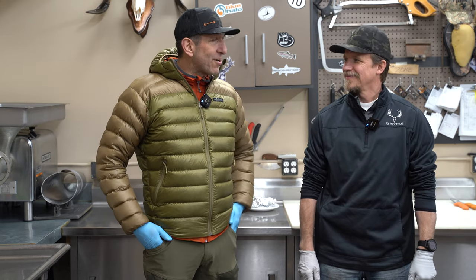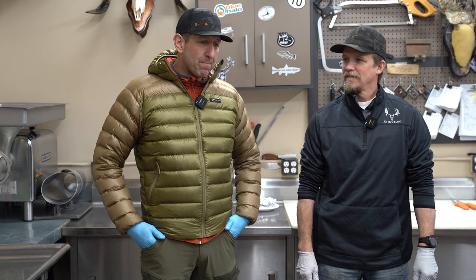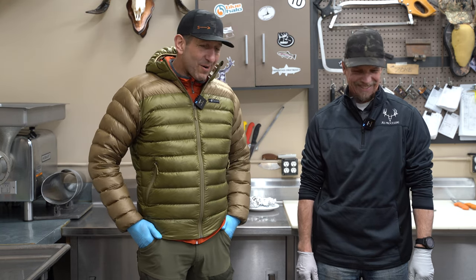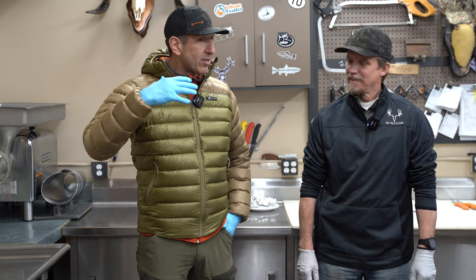Hey, this is Kendall with Black Ovis and I'm here with my good friend Jared. Jared runs a business called JRS Processing. I've done a couple of my own animals but I just can't do them as good as Jared. So we're actually in his garage — the nicest garage I've probably ever seen.